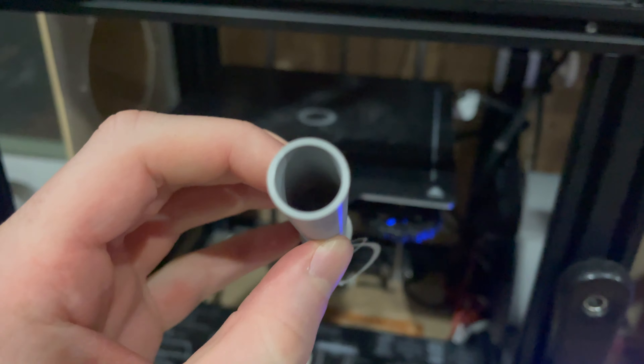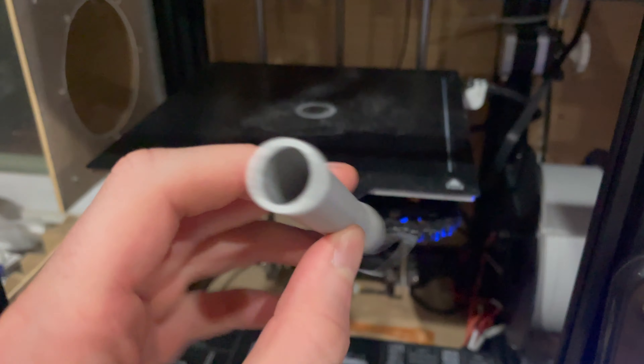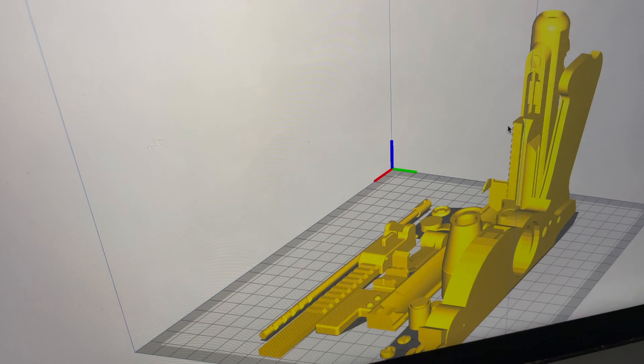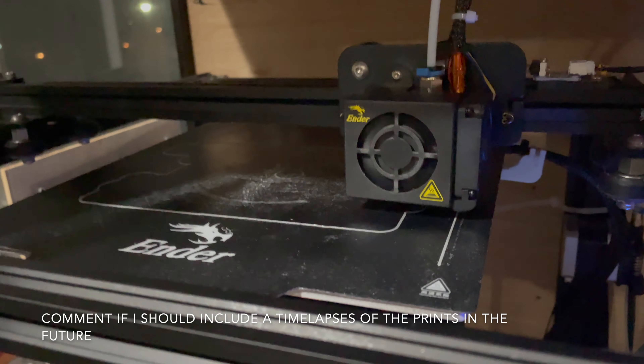I think I might just do all the rest of the pieces all at once — it'll be like a 30-hour print. Here's the really long print. You can see it's a day and seven hours, but it's got all the rest of the parts except for the handles, because at this point I haven't yet decided whether I'm going to make them out of wood or just print them and paint them to look like wood. Starting the longest print I've ever done, approximately one day and seven hours.